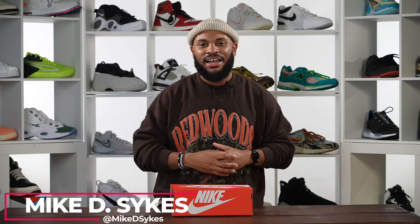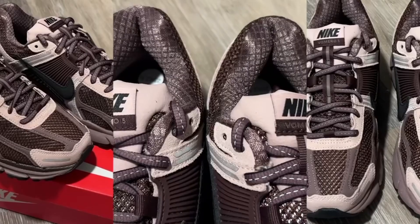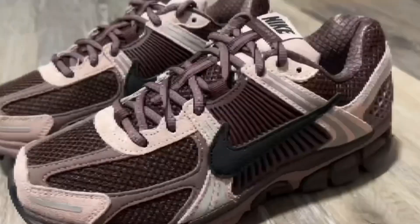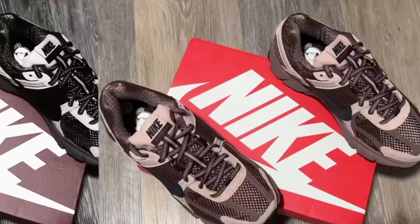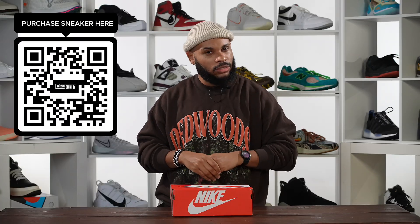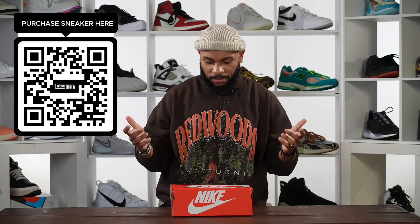What's good family? You are looking live at another episode of Special Delivery and today we got another GR treat for y'all. This is the Nike Vimero 5 in this sort of plum colorway. This is another one we got an affiliate link for, so if you're interested in these go down into the description and you'll see that link — you'll be able to buy these or whatever.